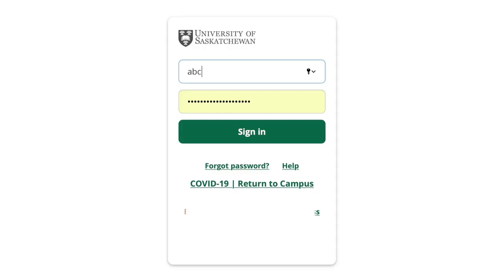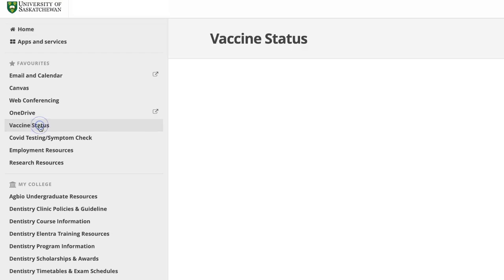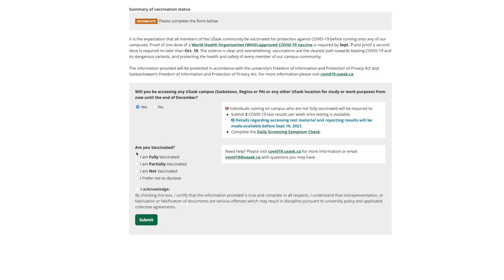Now that you have determined your result, it's time to report it. Log into PAUSE with your NSAID and password. On the left side, click Vaccine Status. On the page, enter your current vaccine status and submit.